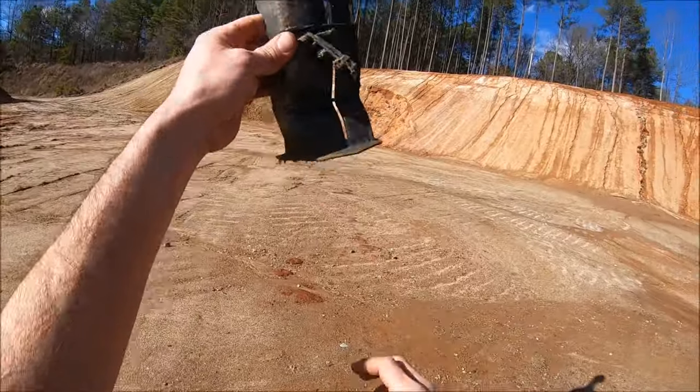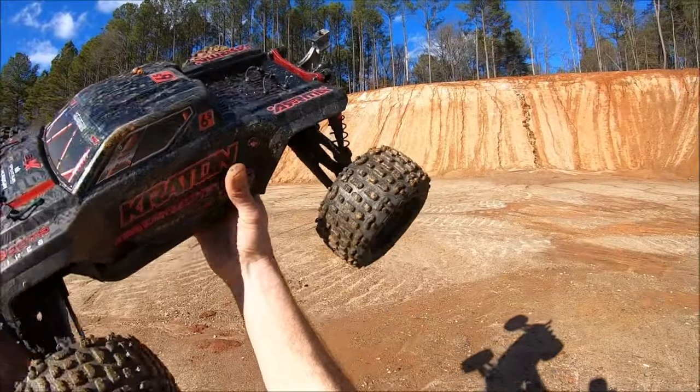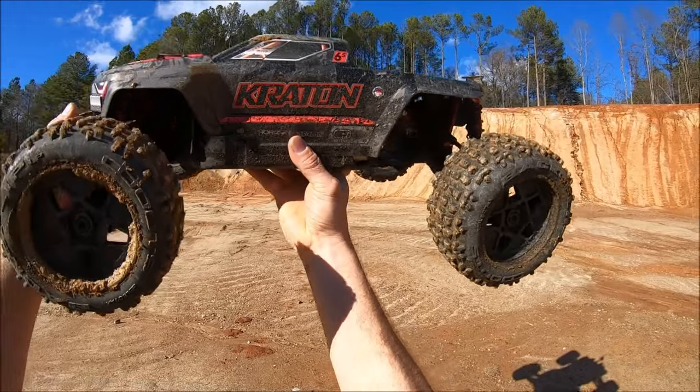Alright guys, I just had a massive wheelie up and tumble and it broke the wing off. We're just gonna wing it without the wing — doesn't look the best, but I've got to get some bashing in.